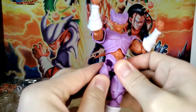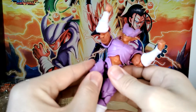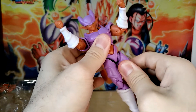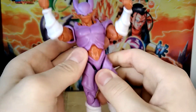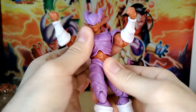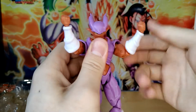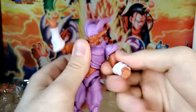That is kind of similar to S.H. Figuarts. But obviously, if it just came off that easily, then not as high quality. It fits right back in there. That is cool because then you can do this with the leg, which allows for a little bit more articulation. Chest can rotate a little bit. I guess we'll just go over articulation since we're already into it. I'm not the best yet at reviewing articulated figures, but I do my best.